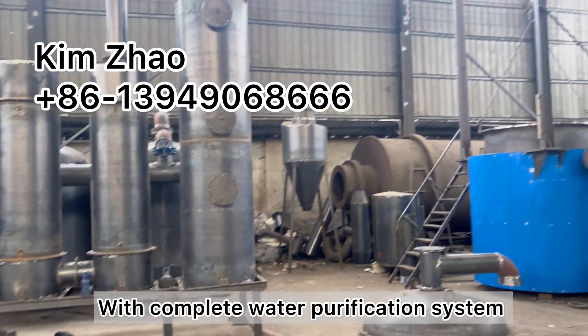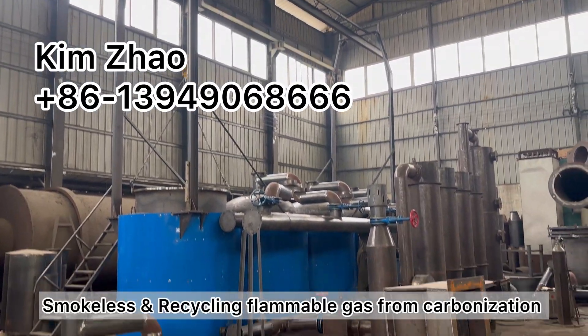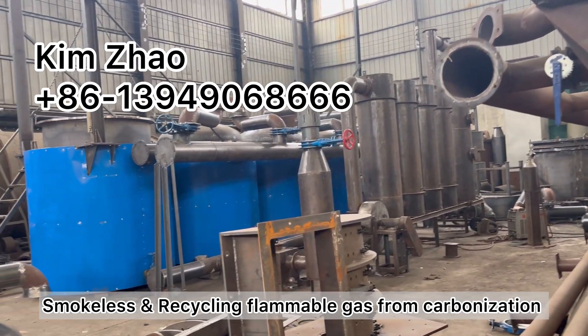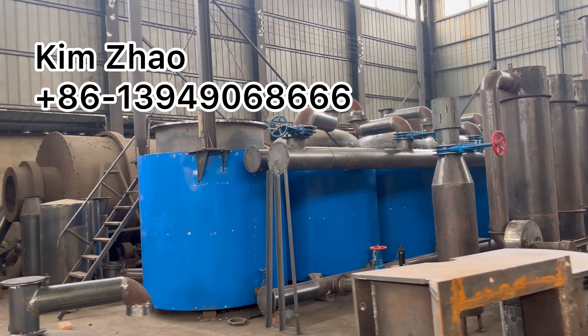With complete water purification system, smokeless, and recycles the flammable gas from the material, from the furnace itself.